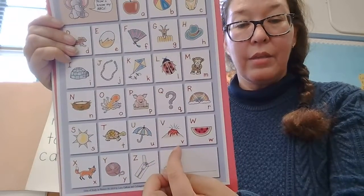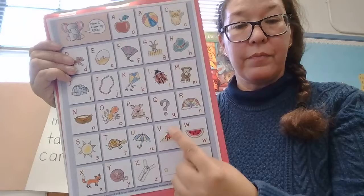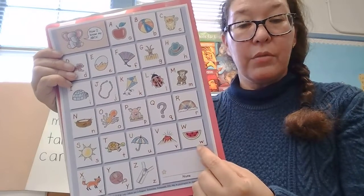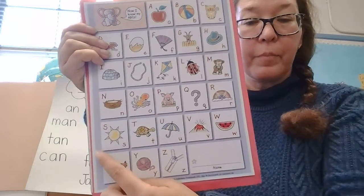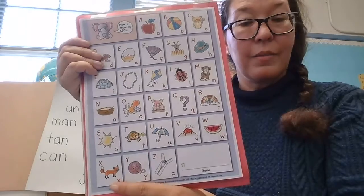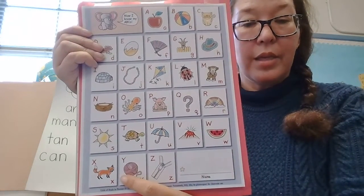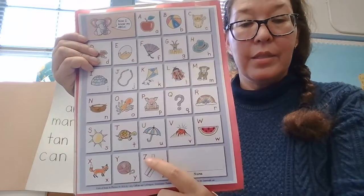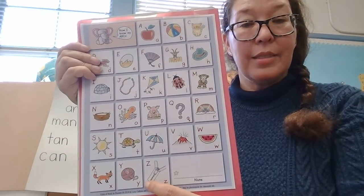V, V — V is for volcano. V, V, volcano. W, W — W is for watermelon. W, W, watermelon. X, X — X is for fox. X, X, fox. Y, Y — Y is for yarn. Y, Y, yarn. Z, Z — Z is for zipper. Z, Z, zipper.